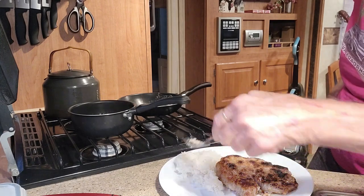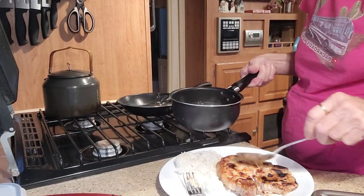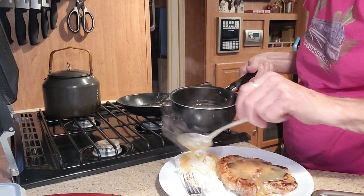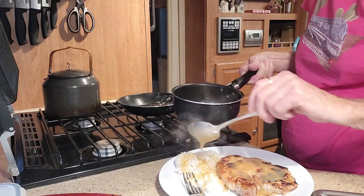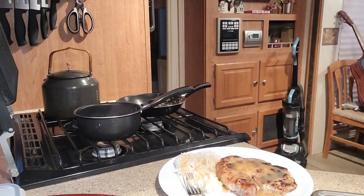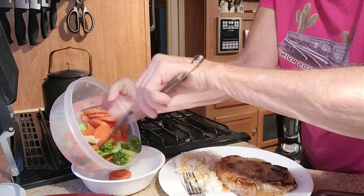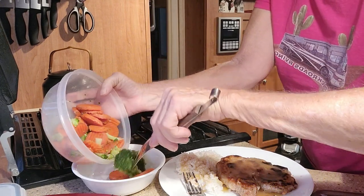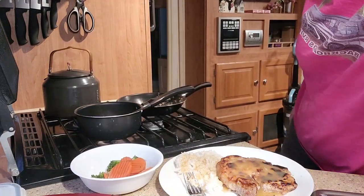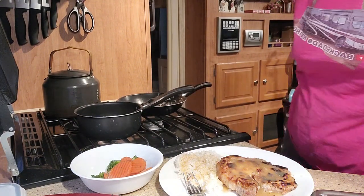There's the rice. I'd like to put the gravy on the rice and the pork chop — rice and gravy is really good, believe it or not. Then I'll use a bowl for my vegetables. Put some vegetables in here with lots of butter. Carrots are nice and cooked and yet still tender. Extra salt and pepper for sure — I like a lot of pepper and just a little bit of salt.